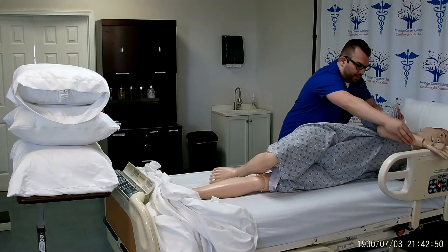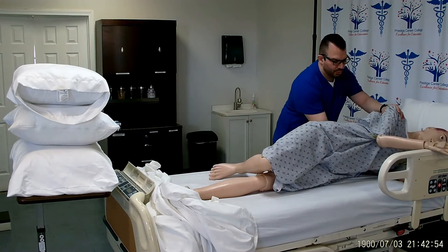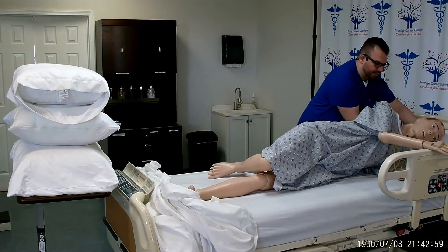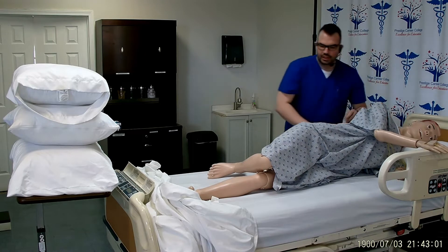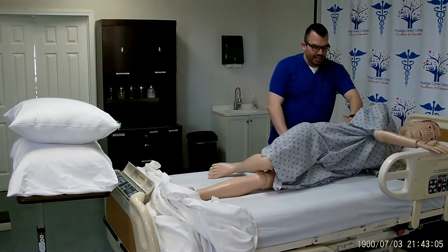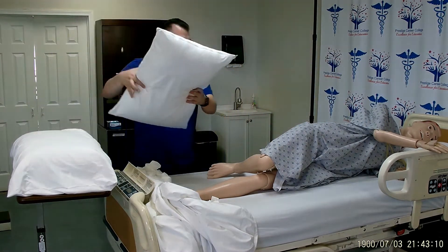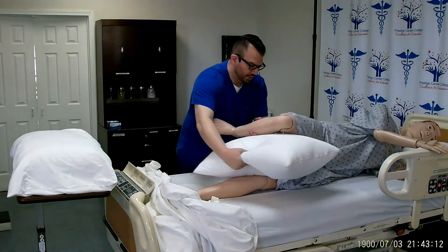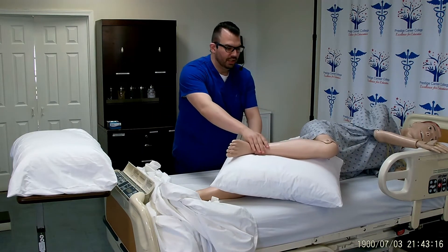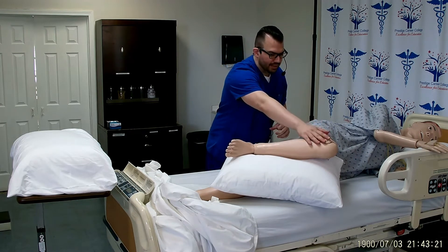Making sure that Mr. Smith reaches for that guardrail and stays in that lateral position. I will go ahead and return the head pillow to Mr. Smith. I will take my first pillow and place it against his back. The second pillow will go in between his legs with the knee flexed, making sure to cover the bony prominences, which are the heel, the ankle, and the knee.